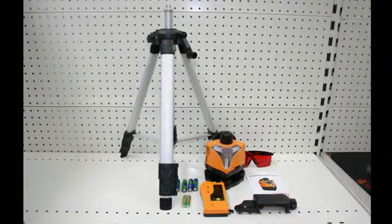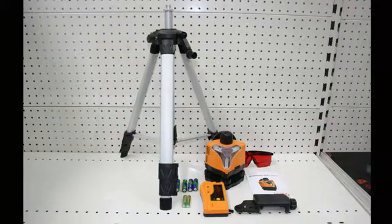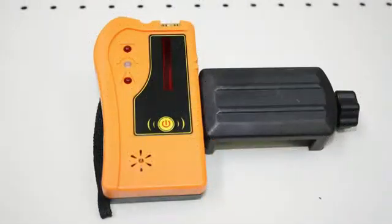The M50322 package comes with all the same accessories as the M503 but with the addition of an electronic laser receiver. This extends your working range up to 240 meter diameter in all lighting conditions.